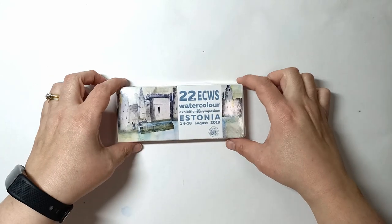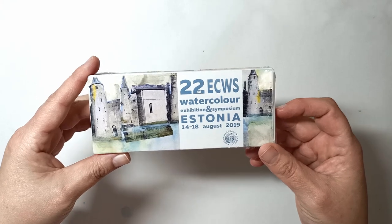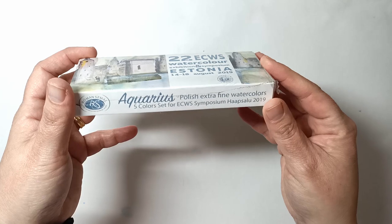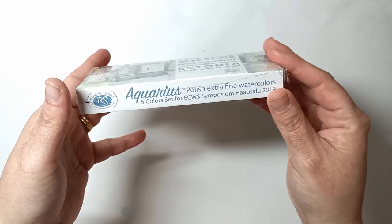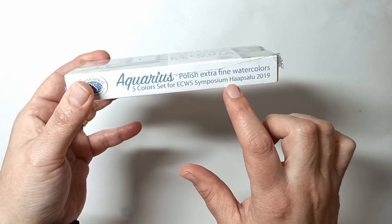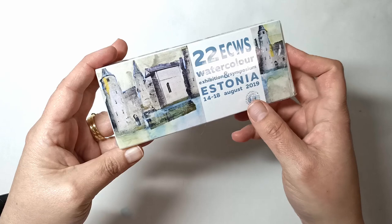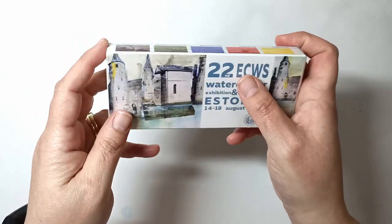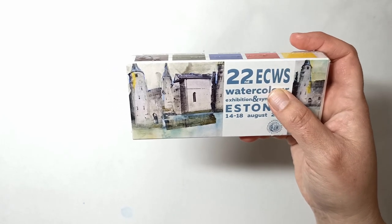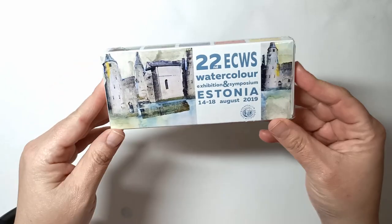Today I'm going to be looking at this random box of watercolor paints. These are Roman Szmal Aquarius Polish extra fine watercolors, a five-color set for the ECWS Symposium Hapsalu 2019 in Estonia. ECWS stands for European Confederation of Watercolor Societies.